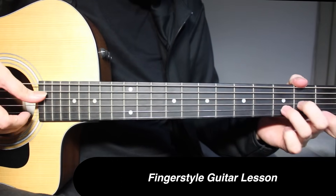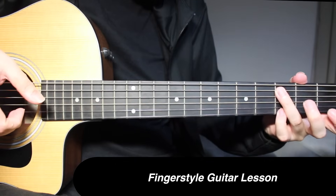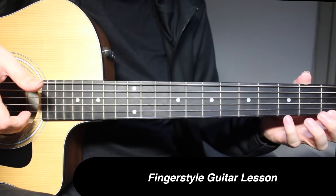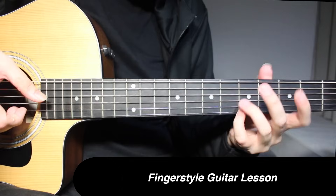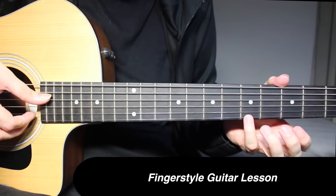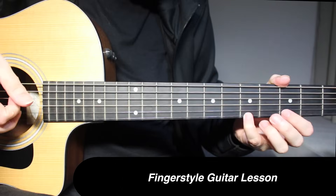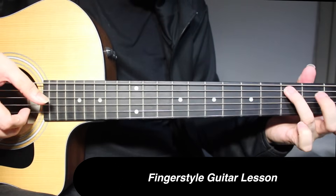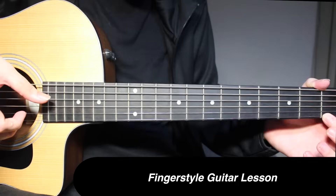This is going to be 1 and 1 on top string and 1st string picked together, and 3 and 5 on the 1st string. Then 3 and 3 on the 5th string and 1st string. In between you're going to play open on 3rd string. Then 5th fret on the 1st string and open on 4th string, open on 3rd string, and 3 and 1 on 1st string.